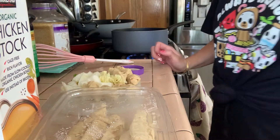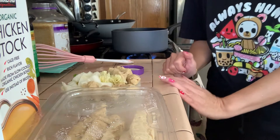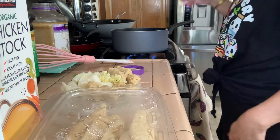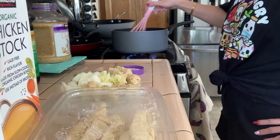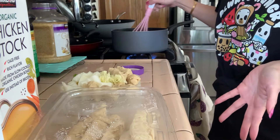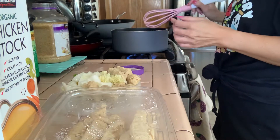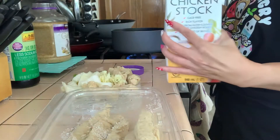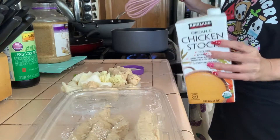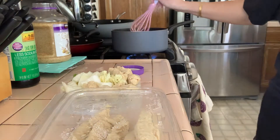Good afternoon subscribers and to all the YouTubers out there — happy hump day Wednesday! So what am I making today? To be honest I have no clue — I guess you just call it mushroom soup. What I already started is I put in a cup of chicken stock and a cup of cold water into the pot.